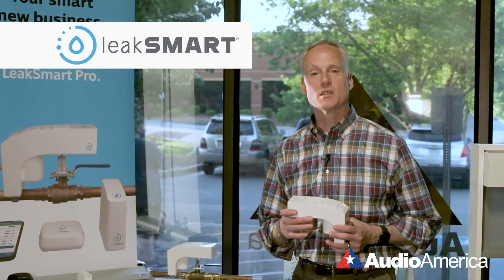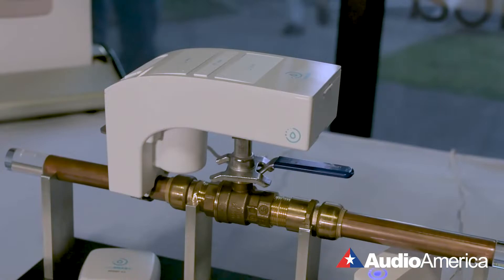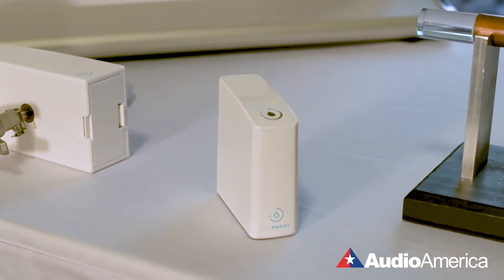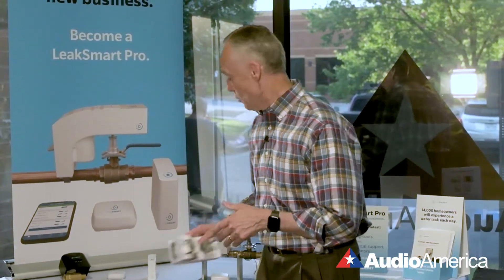LeakSmart fits in with the custom integration market through smart home and connected home. It really consists of just a few components: the valve controller, the hub, and the sensor.